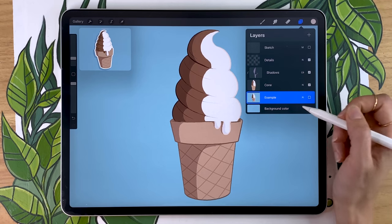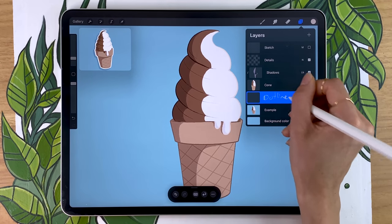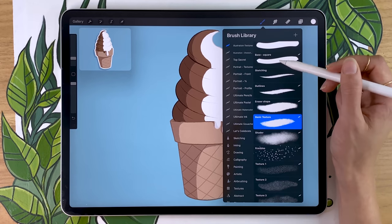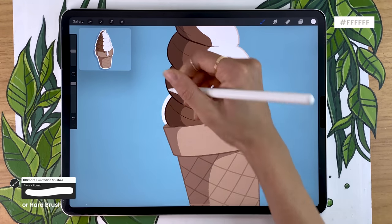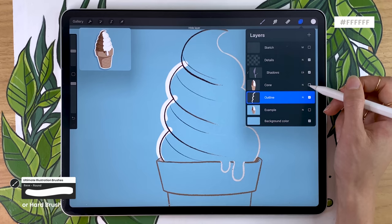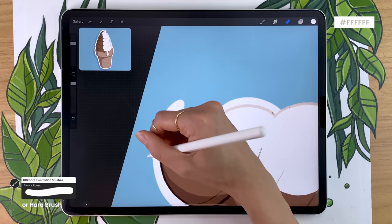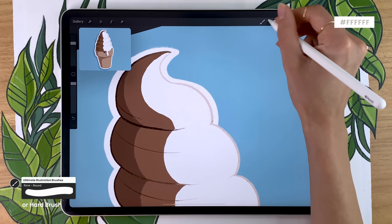We're going to add a white outline around the entire piece to make it feel like a sticker. Create a new layer below the cone layer and rename it to 'outlines' — that's why the previous layer was named 'details.' Pick solid white and use either the hard brush or the base round brush. All you have to do is outline your entire piece. Since you're drawing on a layer below the cone, your strokes are hidden by the cone — as long as what's outside looks good, you're set. Alternate between the paintbrush and eraser to refine the shape.